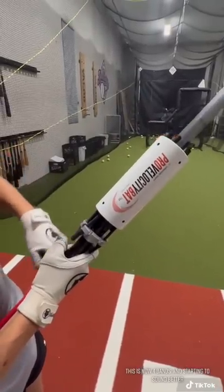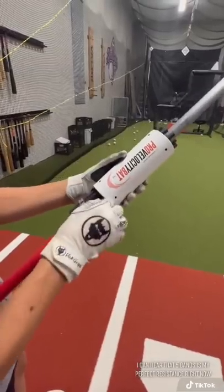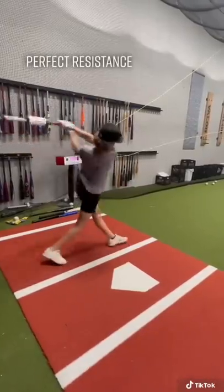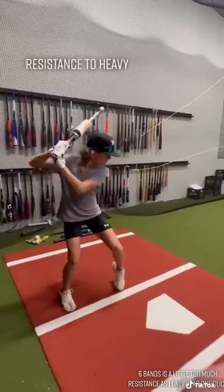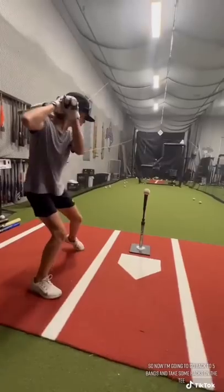This is now four bands and starting to sound better. I can hear that 5 bands is my perfect resistance right now. 6 bands is a little too much resistance as I only hear one click. So now I'm going to go back to 5 bands and take some hacks on the tee.